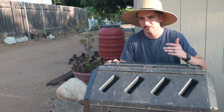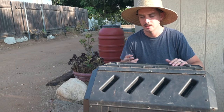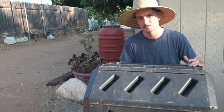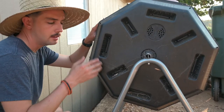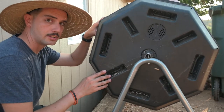A cycle is going to take anywhere from four to six months depending on your climate, the kind of material that you put in it, and how frequently you're doing the spinning. Because this is an aerobic process — meaning it uses air — that frequent spinning is going to aerate the compost inside.